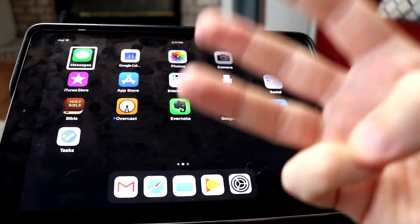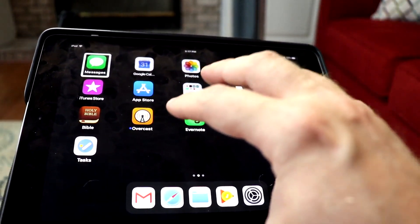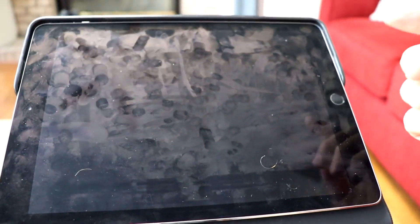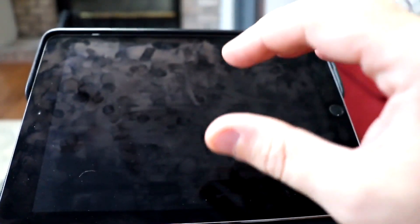Another good one is a three-finger triple tap. Let's triple tap. Screen curtain on. Screen curtain is on. You'll notice there's nothing on the screen — it doesn't look completely like it's off, it's kind of more gray but really, really dark.